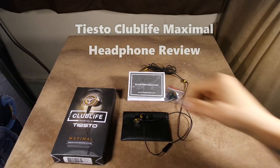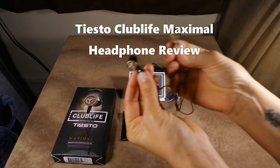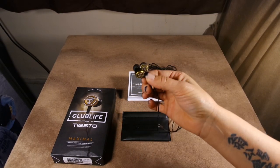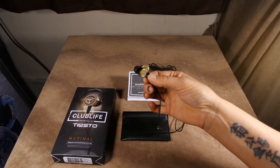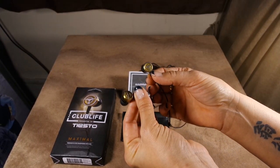Hi, this is BoredFam, and today I'm showing you earbuds by AudioFly — but these are actually Club Life by Tiesto. For anyone who is not familiar with AudioFly, you should really familiarize yourself because they make really amazing quality earbuds. These are a partnership with Tiesto, the DJ, to have a line exclusively for him.